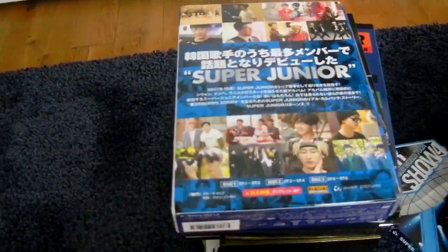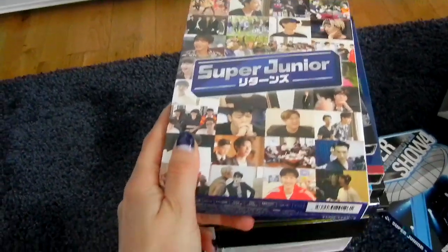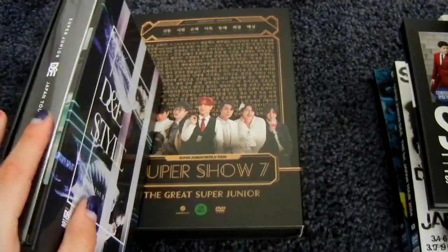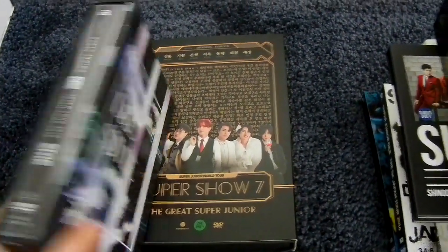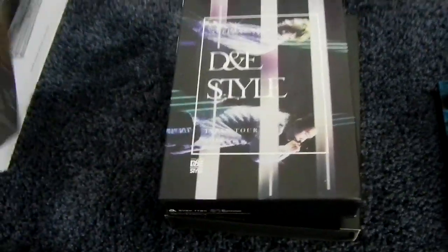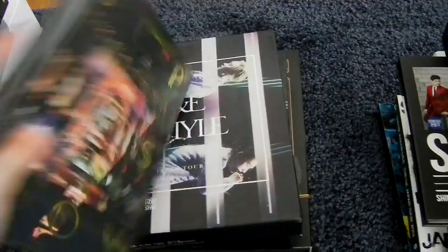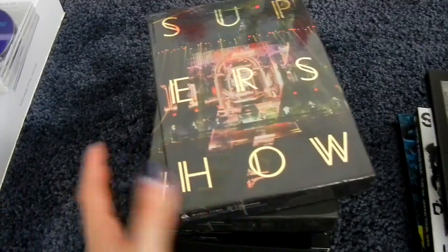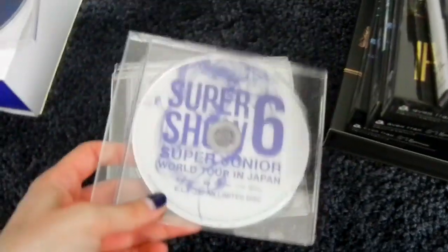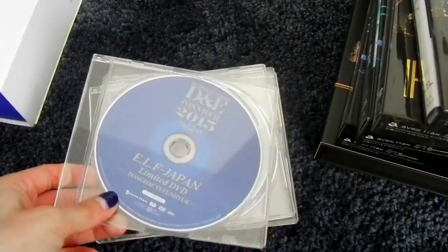Then Super Show 7. Then D&E's Style Tour, the third Japan tour limited DVD, and the limited Blu-ray. Then Super Show 7 in Japan Tokyo limited DVD, and the limited Blu-ray — the cases are different. Then extra DVDs released for ELF Japan, though one is still missing: Super Show 4 extra DVD, Super Show 5 extra DVD, Super Show 6 extra DVD, and the D&E second Japan tour Present extra DVD. I still need the KRY Phonograph DVD — that's the very last one I need.